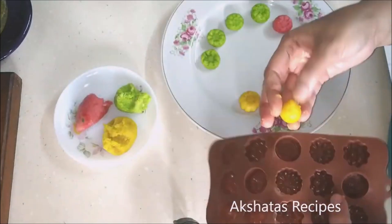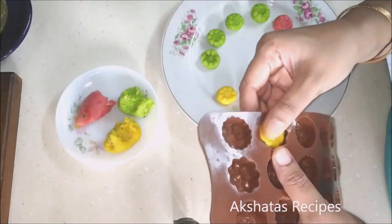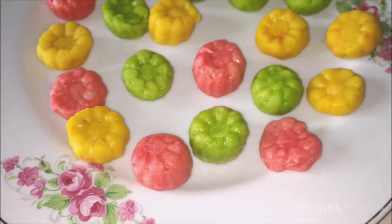I hope you like today's recipe and I hope you give it a try. I'll catch you soon in my next recipe — take care, bye!